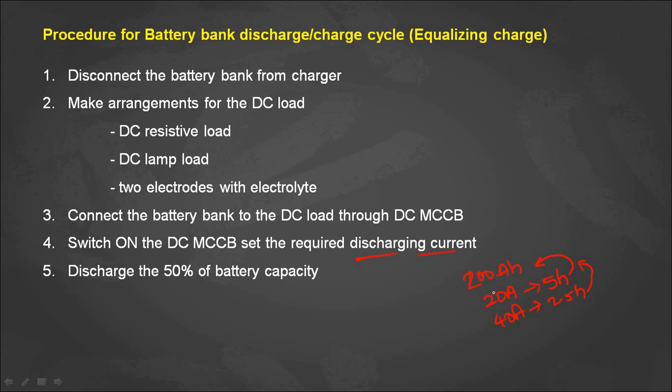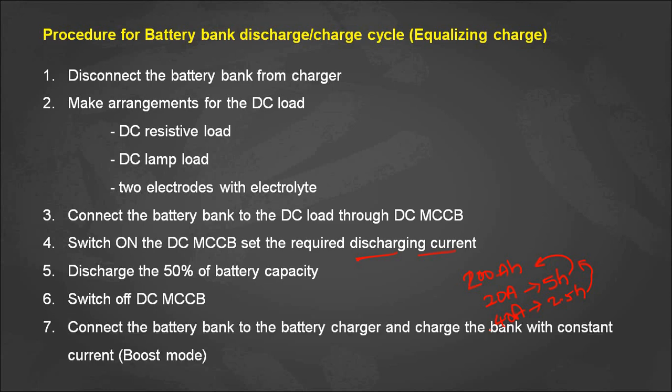In the demonstration, we have a 400 ampere hour DC battery bank. We set a current of 40 amps and discharged for 5 hours, discharging 200 ampere hours — that is 50% of the battery capacity. After this 50% discharge, we separate the battery bank from the DC load by switching off the DC MCCB, and then connect the battery bank back to the battery charger.